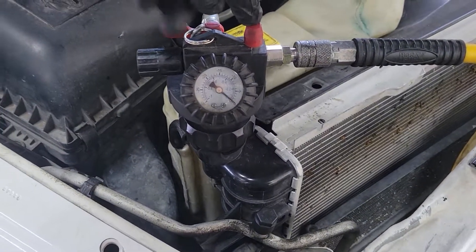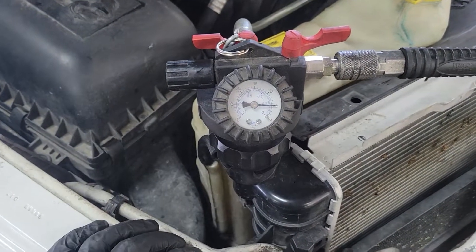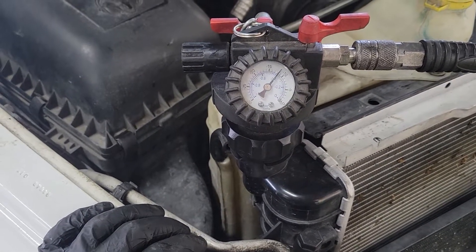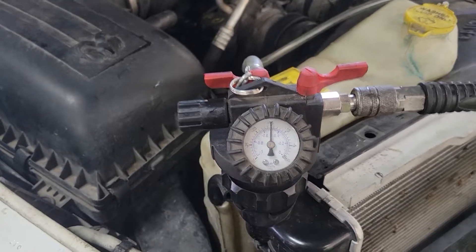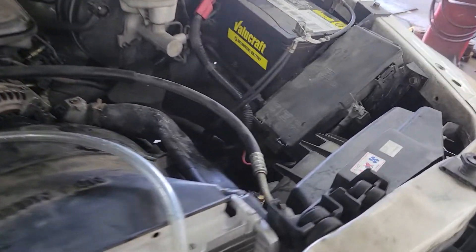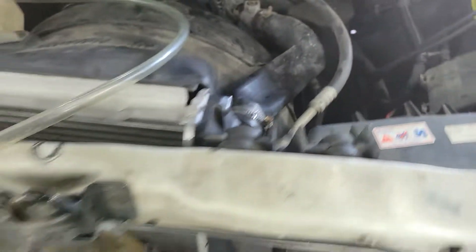We just open this valve with this other valve closed and you'll see the vacuum gauge. We usually get to about 20 to 25 inches of mercury before we go ahead and kill it. You'll notice the radiator hoses sucking flat.